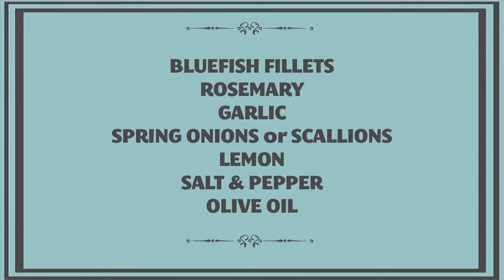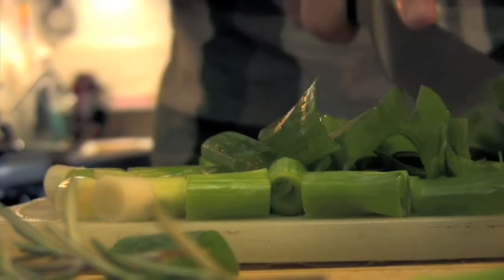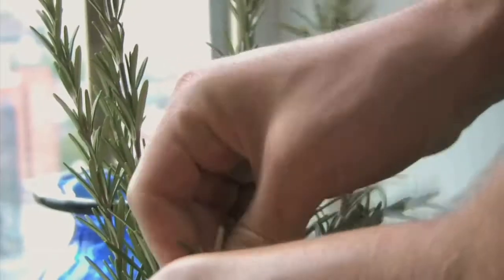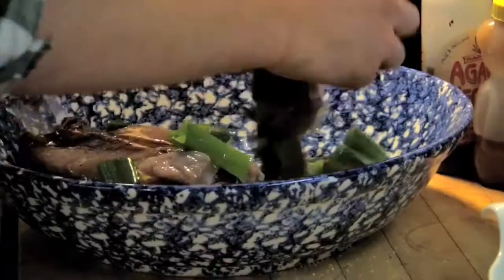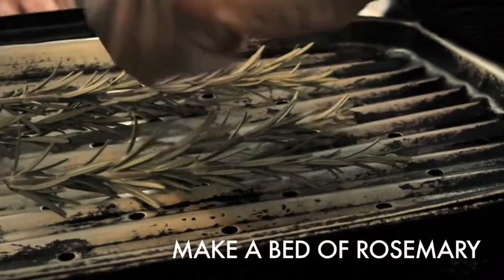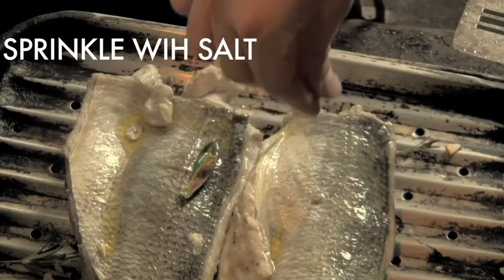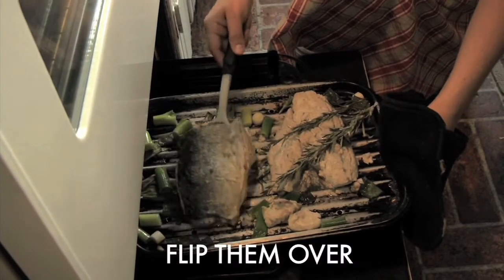I chose a recipe we found in one of Mark Bittman's books. I liked his combination of flavors — I thought it would balance well with the strong flavor profile of the blue fish. I marinated it very simply in some spring onions, garlic, lemon juice, olive oil, and a little bit of fresh rosemary, a nice pinch of salt, and a few good grinds of pepper. Mixed that all together in a bowl and marinated it for about an hour, then put it under a broiler.